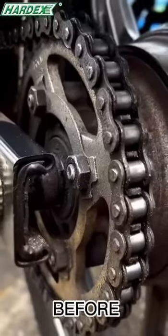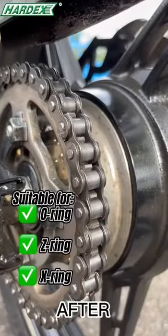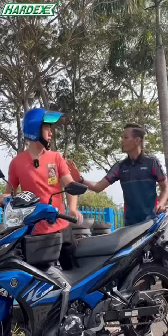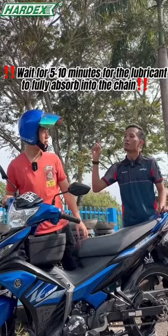Most importantly, the chain lube will not cover up the beauty of your chain. You need to wait 5 to 10 minutes for the lubricant to properly absorb into the chain before starting your ride.